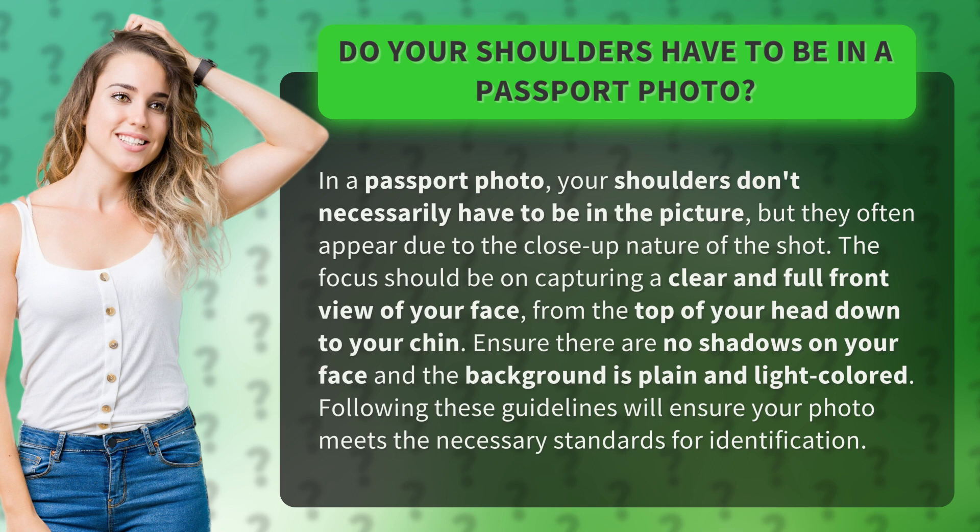Ensure there are no shadows on your face and the background is plain and light-colored. Following these guidelines will ensure your photo meets the necessary standards for identification.